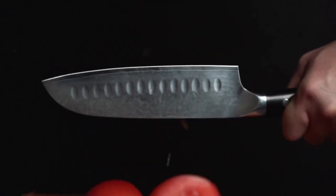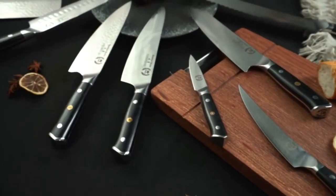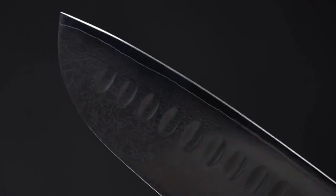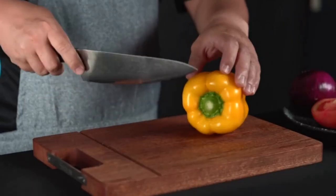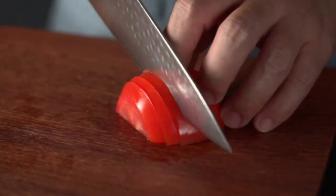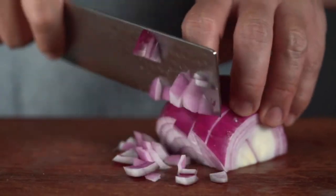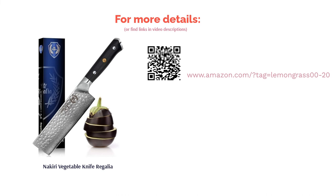The 6-inch Regalia knife has a Japanese AUS-10 steel core clad with 66 layers of high-carbon stainless steel. The flat squared blade is great for push cuts or transferring vegetables, and the hammered finish helps vegetables release from the blade easily. The handle is made from G10, a water- and heat-resistant material. Some buyers say this knife becomes dull quickly and requires sharpening; nevertheless, most buyers say it's great for chopping and dicing, noting the blade is sharp, slices through hard vegetables, and has a perfect balance.